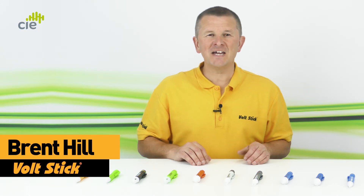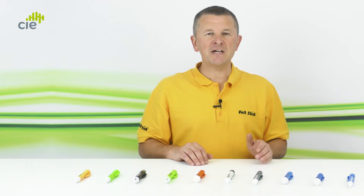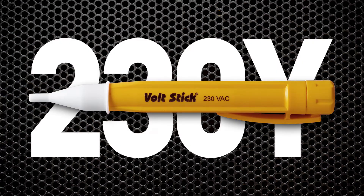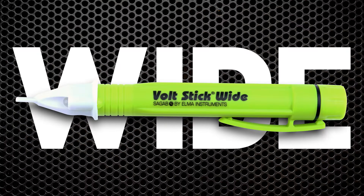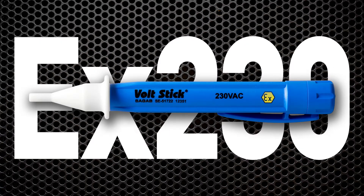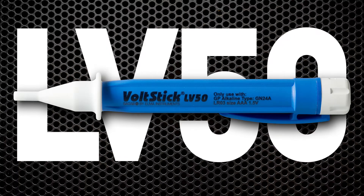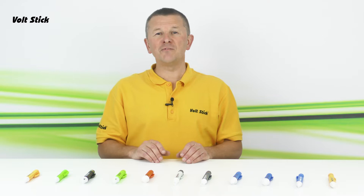Hi, my name is Brent and today I'm going to tell you all about the Volt Stick range and how to choose the best Volt Stick for the job. There are 11 Volt Stick models in our range to choose from: the 230Y, the Sound, Bright, 110, Wide, Pro 230, Pro 12, Desensitized, EX230, LV50, and the LV12.